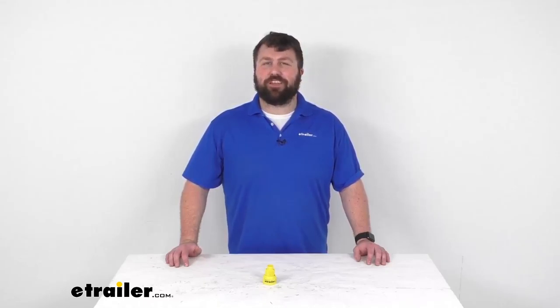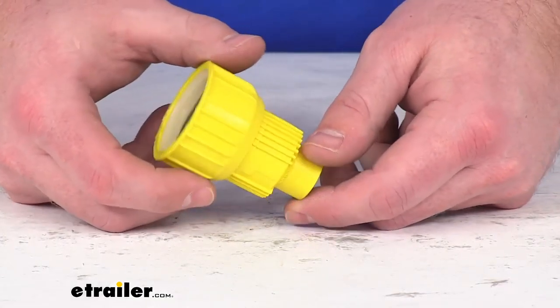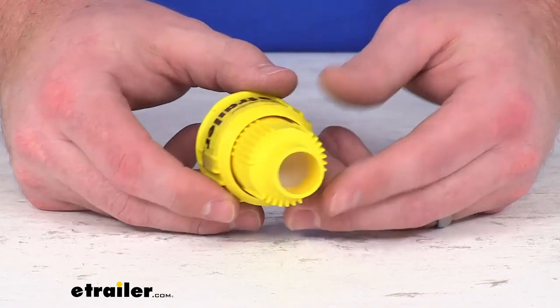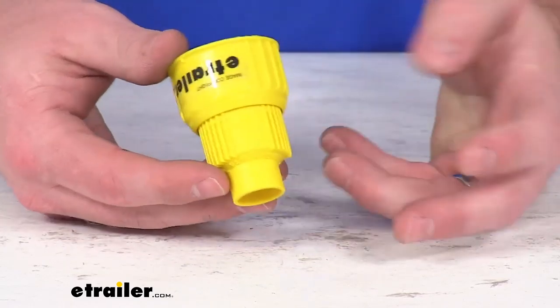Hi there, I'm Michael with eTrailer.com. Today we're going to take a quick look at this Flow Tool Anti-Freeze and Windshield Washer Fluid Spout. This is going to attach to your anti-freeze or windshield wiper fluid container so that you can easily refill and top off fluids without spilling.